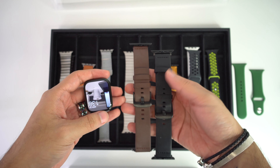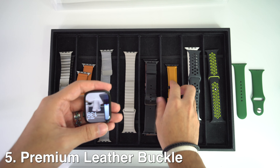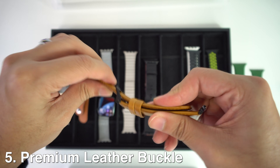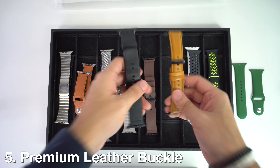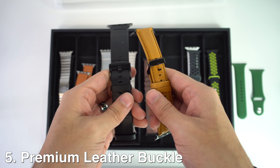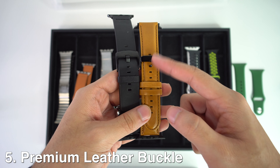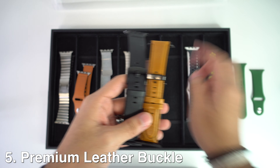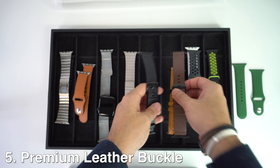Then we're going to have the second to last, which is the premium leather buckle. It's very soft and durable. It can be a bit stiff when first used, but just bend it back and forth a few times and it will start to become softer. You can notice the high quality of the stainless steel buckle — it's very noble and elegant. We're going to have two different designs: one has a smaller buckle, and to put it on it's just like you would use a regular watch. The other models have a bigger buckle but the same quality, and I have two colors to show you.